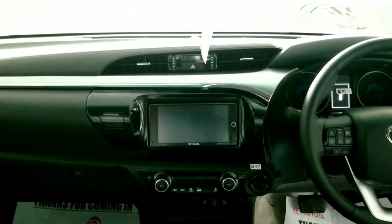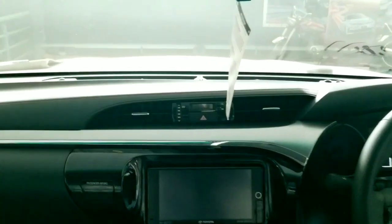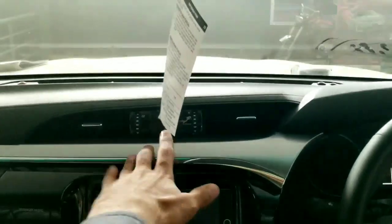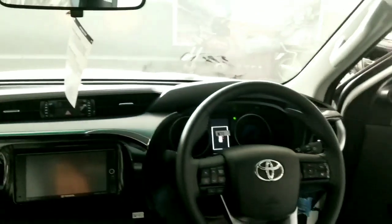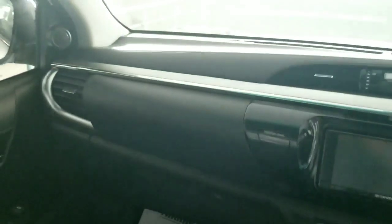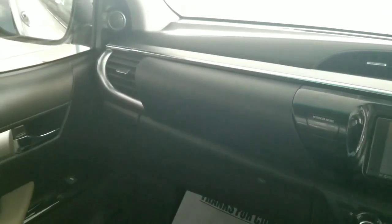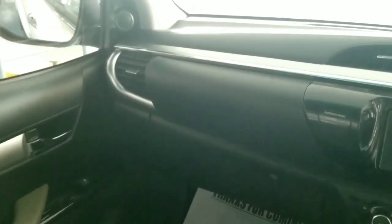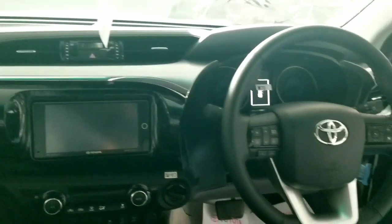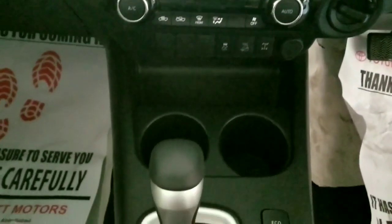The infotainment system is semi-touch with air vents and a digital clock option. There is a hazard light switch. The air vent has a glossy silver outline with a chrome trim. Automatic climate control is available along with cup holders.